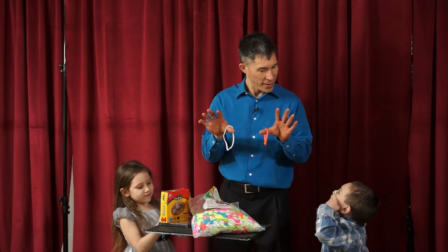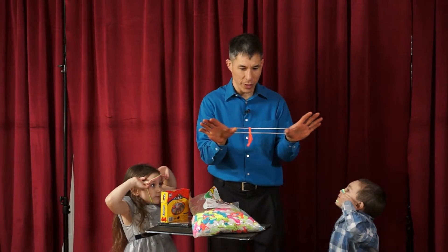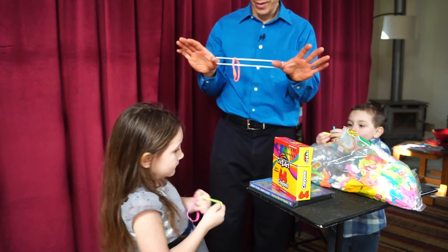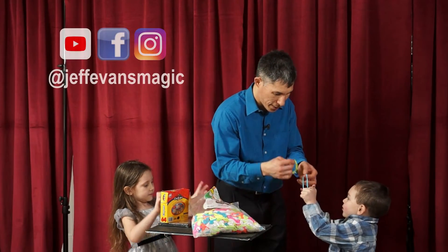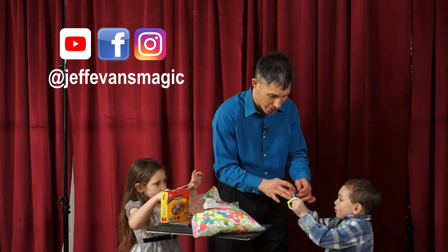Yep, exactly. And then you're going to put one loop on your thumbs and the other loop is going to be linked on it. I can't do that — I'll give you a hand. So first hold your thumbs like this. So you put one on there. This goes on first and then you put your other thumb right through there.